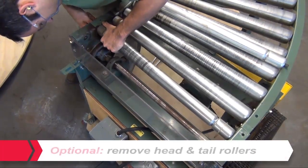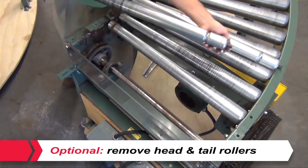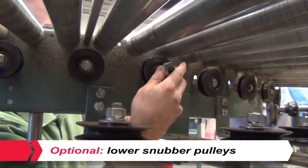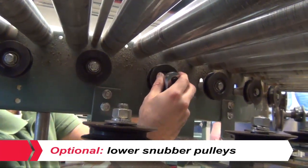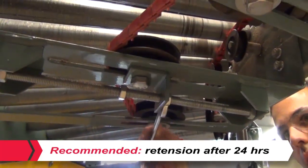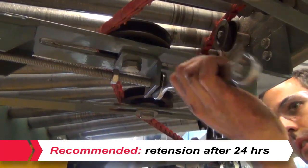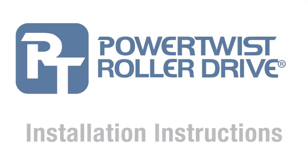Installation tips. Removing the rollers above the head and tail driver and driven pulleys will make it easier to work the belt through the system. If adjustable, lowering the snubber pulleys that hold the belt against the rollers will also make it easier. Belt tension is important for proper performance and the longevity of the belt. Retensioning after 24 hours is recommended to keep the belt properly tensioned.